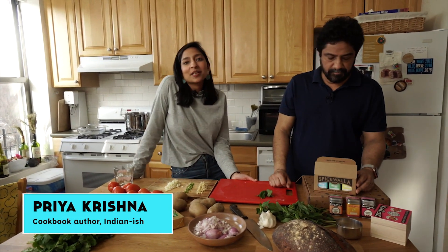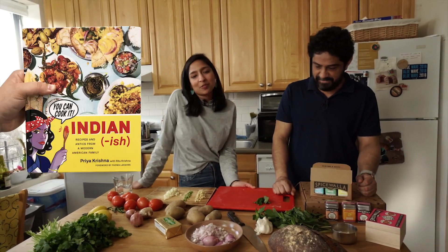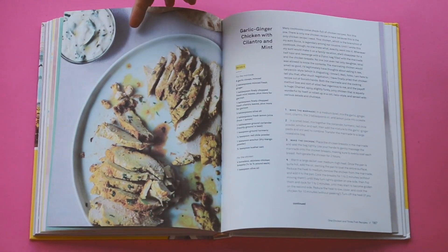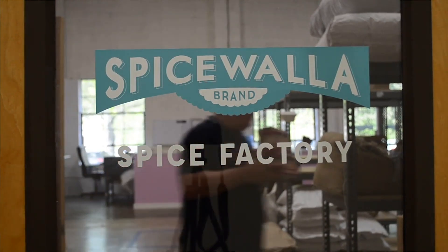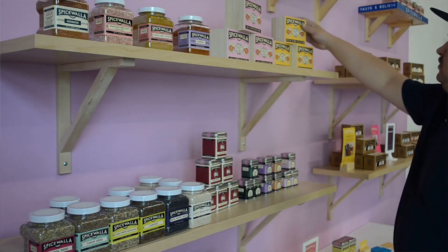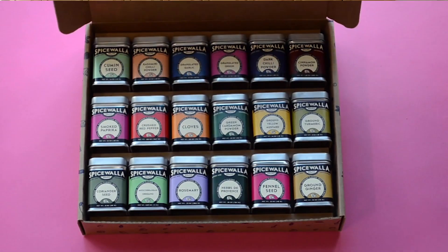Hi, my name is Priya Krishna. I'm the author of the cookbook Indianish, and I'm here with Marwan Irani, chef-owner of Chaipani. We're going to make a few recipes from the book, starting with the garlic ginger chicken with cilantro and mint. Marwan is not only the chef-owner of Chaipani but also has his own spice company, Spicewalla, which just recently launched a grab bag of all the spices you could possibly need to do some Indian cooking of your own.